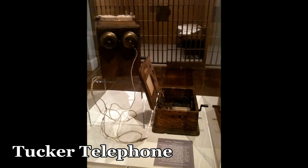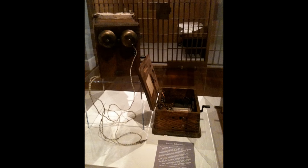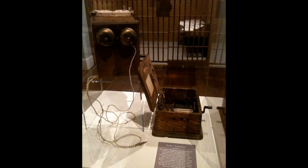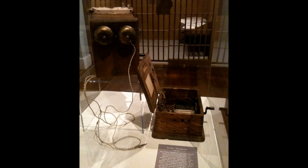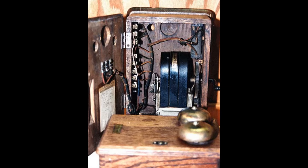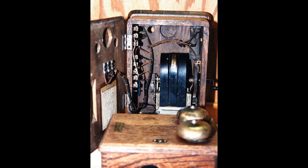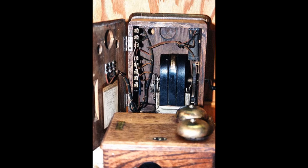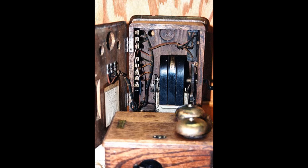In the 1960s, doctors at the Tucker State Prison Farm in Arkansas began using a torture device on some of the more unruly prisoners that became known as the Tucker Telephone. The device worked by placing a ground wire around the big toe of a prisoner while fastening another wire — the hot wire — to the prisoner's genitals. The telephone, which had been modified to send electric shocks, was then cranked, sending electricity to the genitals. Sometimes it wasn't just one crank; in prison terms, a long-distance phone call meant the prisoner would be shocked repeatedly. The Tucker Telephone was finally banned in the 1970s.